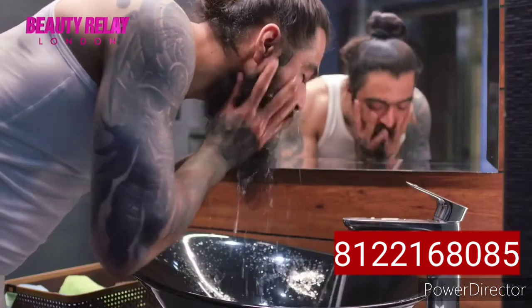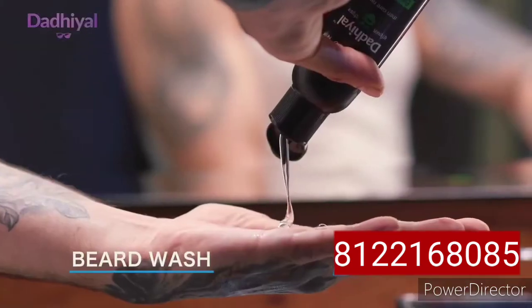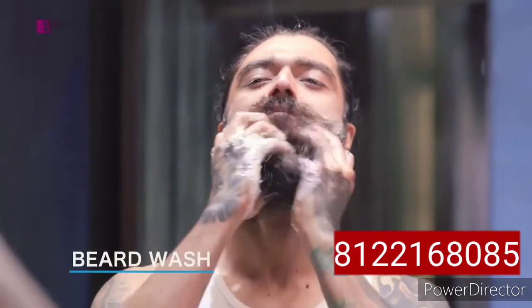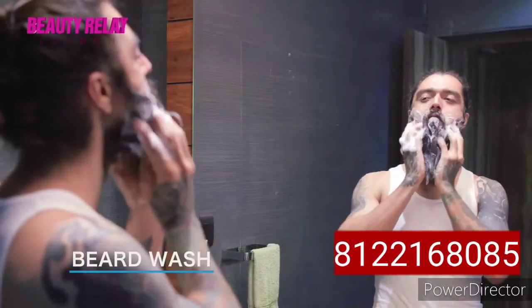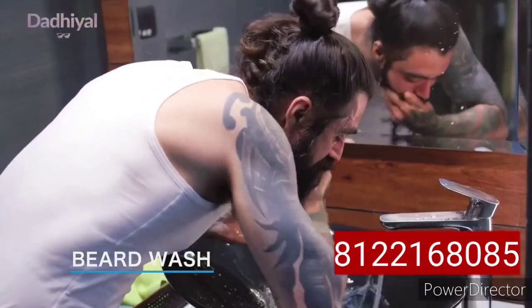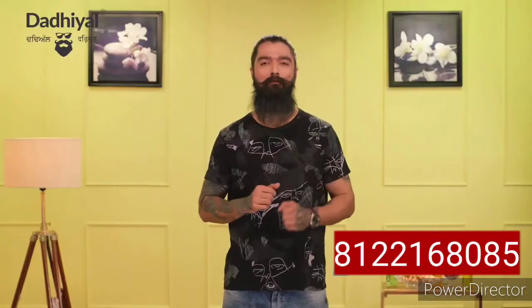How to use? It's simple. Splash some water on your face, take the product in your hand and lather it onto your palms to apply on your beard. As you rub the lather, give a gentle massage to your beard and the skin. Now rinse well with clear water and remove all the foam from your beard.